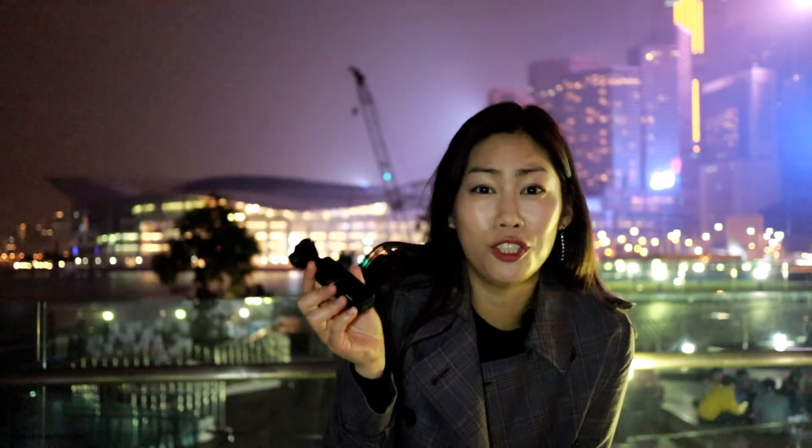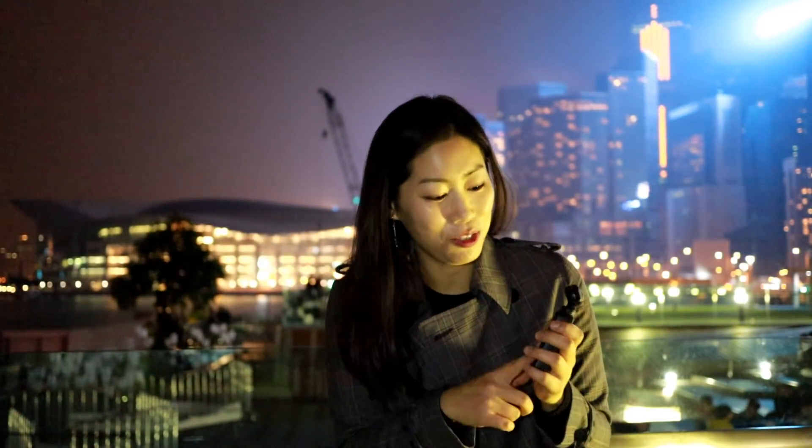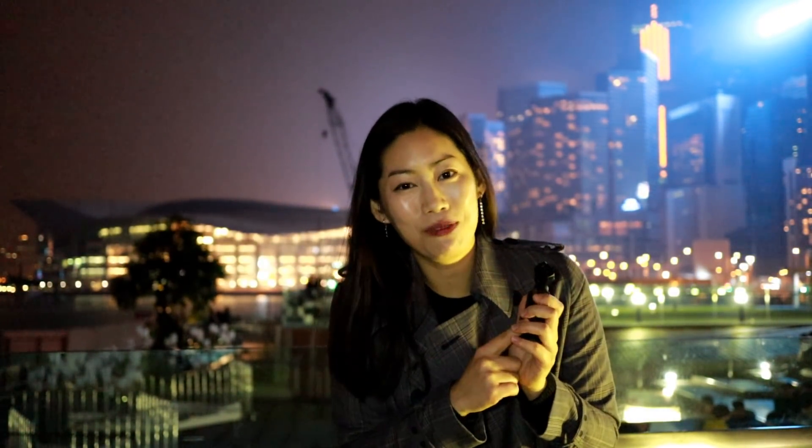I hope you guys found this video useful on how to use Osmo Pocket at nighttime. That's actually my favorite time to use it, especially maybe because I live in Hong Kong where it's beautiful at night. I know a lot of you guys are pretty expert on Osmo Pocket, so do share with me what your tips are. Don't forget to like and subscribe to my channel. See you!